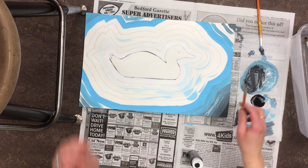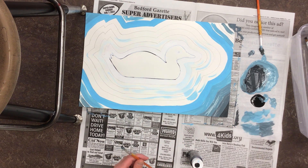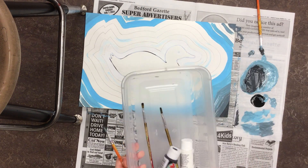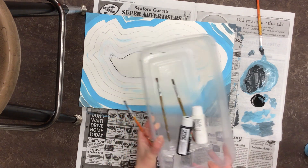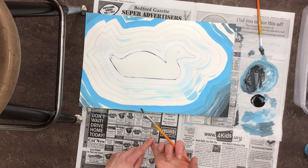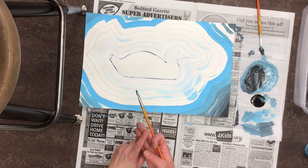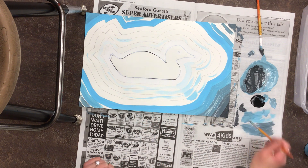Your brushes go in the dirty paint brush bin. You may throw away your newspaper, your wax paper, and your bin. Your bottle of paint goes back on the back countertop for me to clean. If you get done early, you may draw in your sketchbook, read a book, do an extreme dot-to-dot from my desk, or do a coloring sheet from my desk. I'll see you when I get back — I can't wait to see how they look!